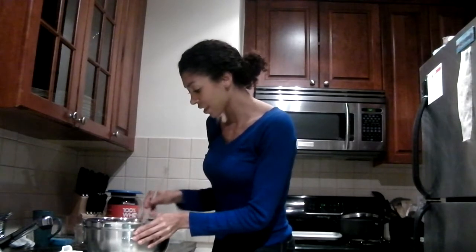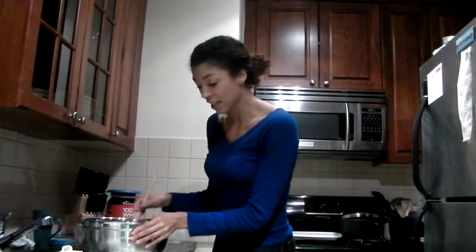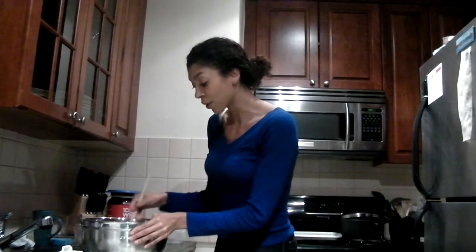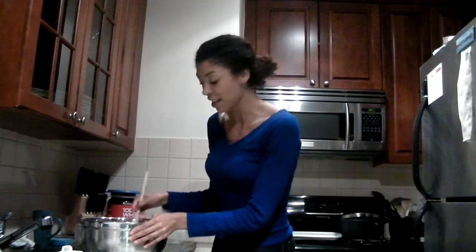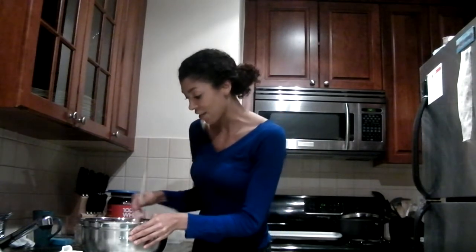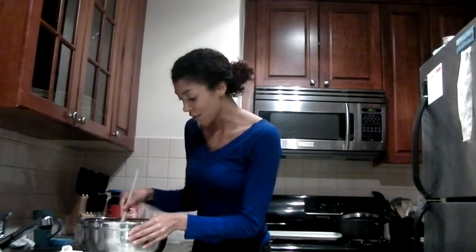Honestly, once you have the ingredients mixed and your chicken is coated, you just pop it in the oven, you broil it for 10 minutes, and that's it, literally. So it's really an easy, simple recipe to make for the whole family.